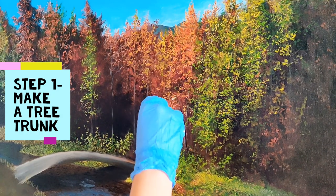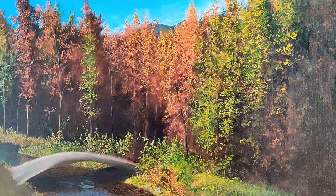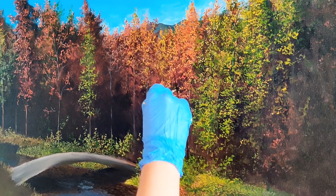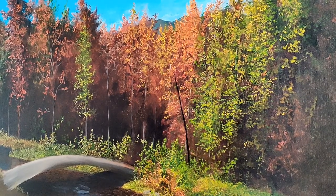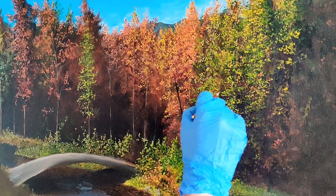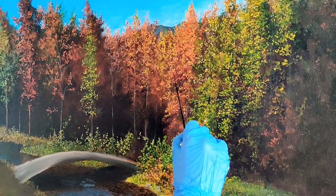Now let's draw some trees. Take a liner brush and use ivory black with a little water to make the tree trunks. Relax your wrists, use only the tip of the liner brush, and make trunks. We are making the trunks to help us make branches. Don't worry about how they look — they will hardly be seen under the leaves and branches when we paint on top of the trunks. Go slow.